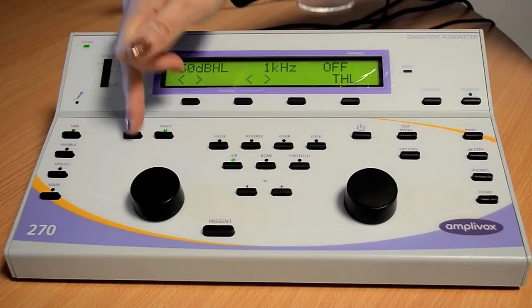When you turn the audiometer on, it will be set to the left ear. To change the ear to the right ear, press the right button. If you want to change it back to the left ear, press the left button.